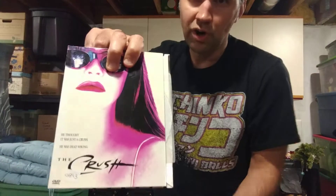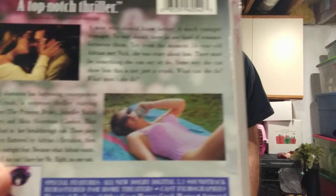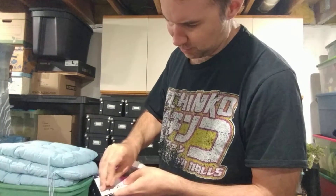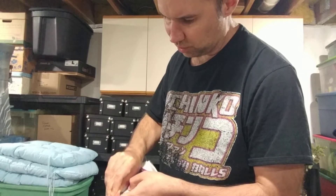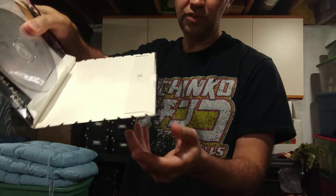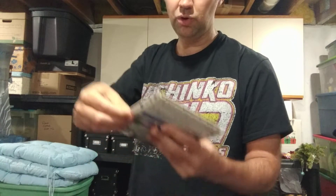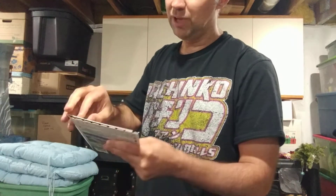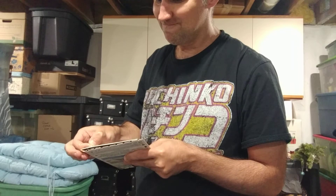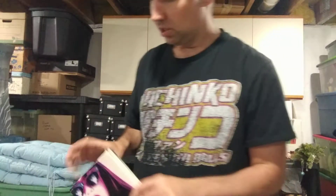Now this one's a pretty good movie — The Crush, with a very young Alicia Silverstone right there on the back. It's got a little sticker on the front. For those who know their cases, this was in a snapper — I just pop the snapper backing off and you end up with just the paper part, which lets me make it as flat as possible. My goal is to have no plastic in here.